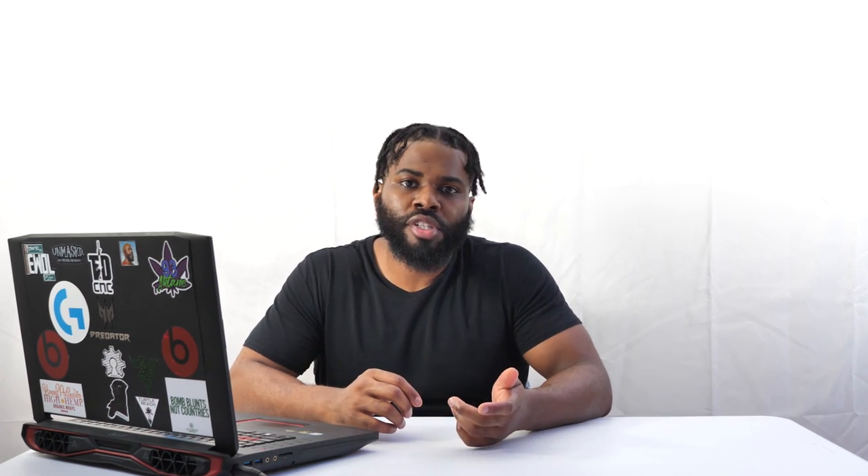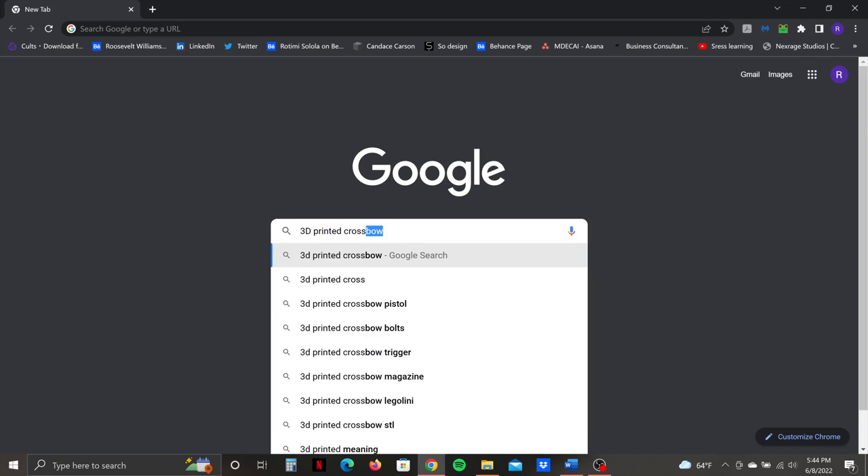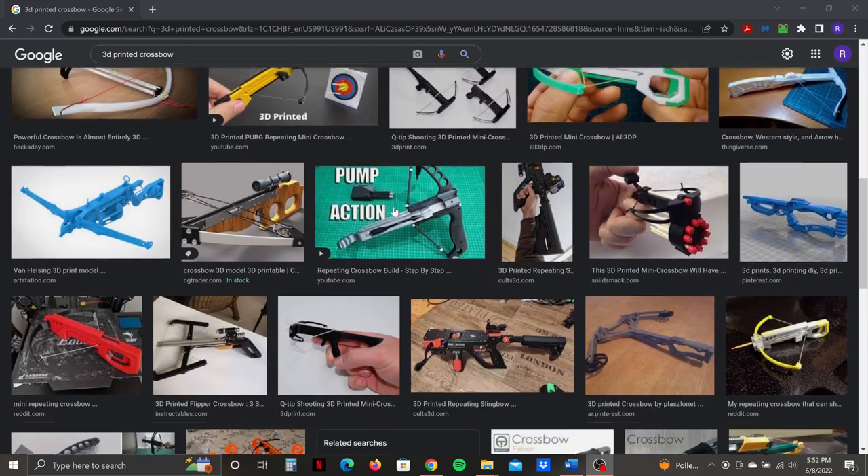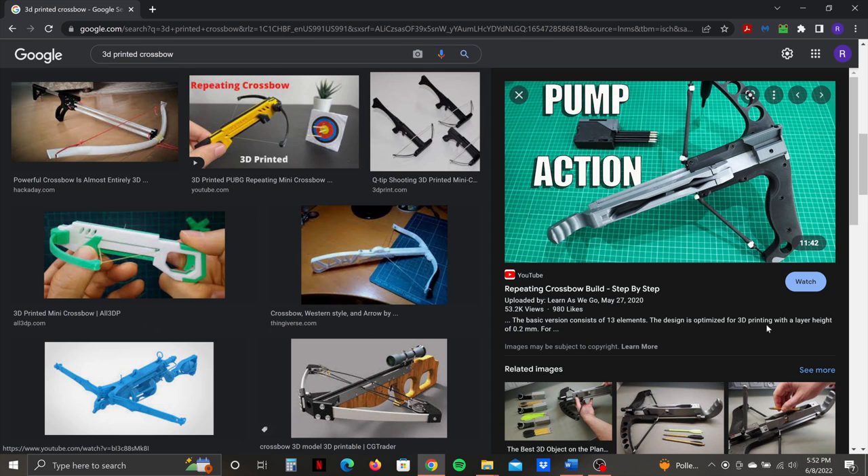I started out with a little research and development to see what other 3D printed crossbows were already out there. I saw some cool stuff but nothing really caught my eye, until I came across a video of a 3D printed crossbow pistol that was inspired by a wooden crossbow pistol. I'll leave links in the description for you guys to see where I found inspiration. What caught my eye was how the serving was developed — that turned out to be the most challenging part of the entire project, and using that crossbow pistol's serving as reference helped me overcome that challenge.